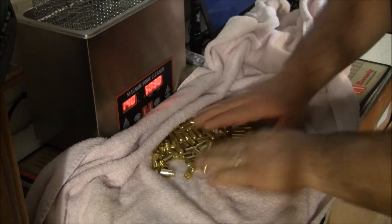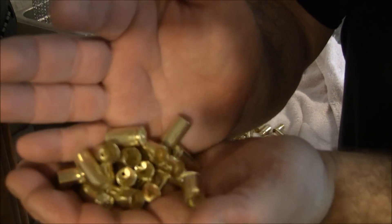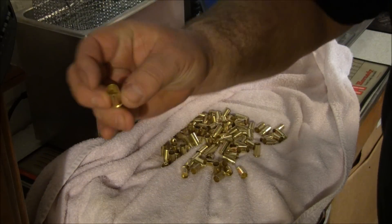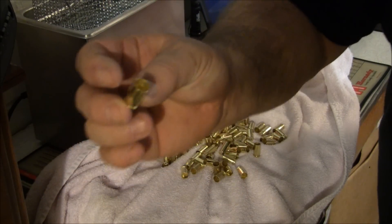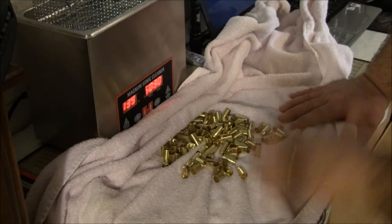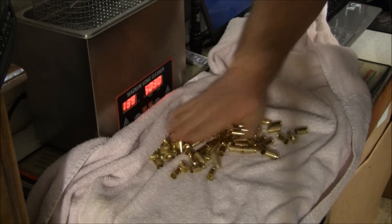Look seriously at how clean they are inside and out - you can't beat this. It loads so much better, they run through the machine so much better, hardly any wear and tear on your dies whatsoever. And you don't have the vibration, the loud noise, the dust and lead particles floating around in the air from the tumbler.